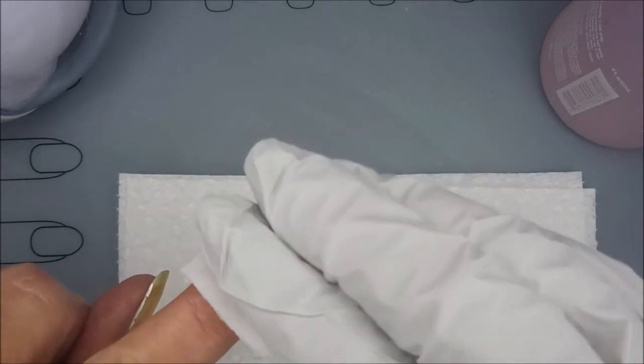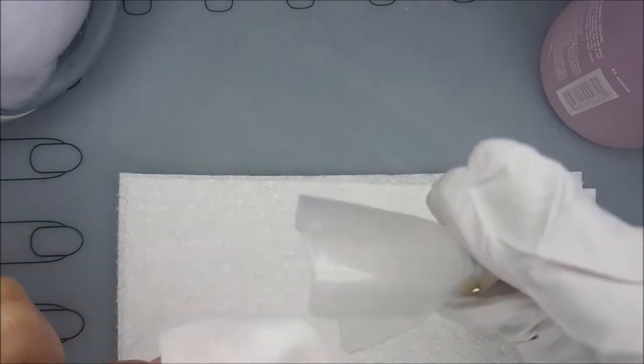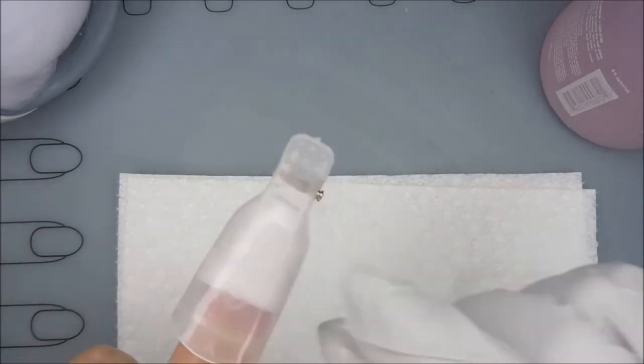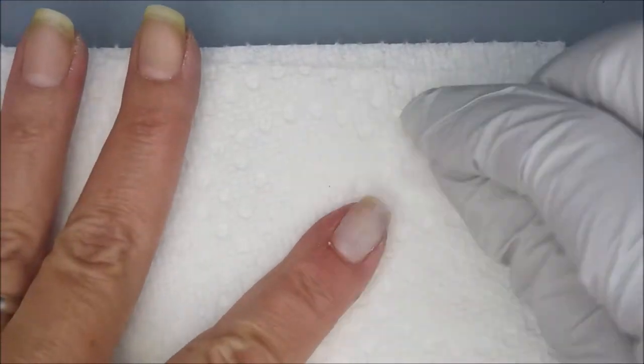I've got a corner of a makeup remover pad — a makeup round — and I've soaked it. I'm gonna put my clip on it and let it sit for about 10 minutes. Now I'm gonna kind of wipe it off a little bit.